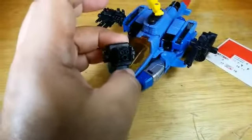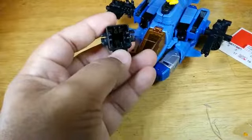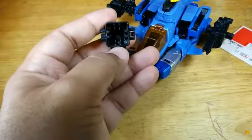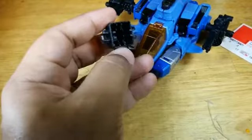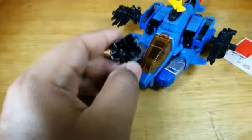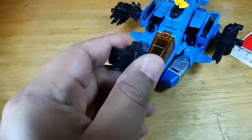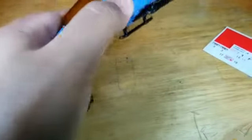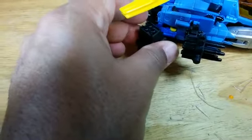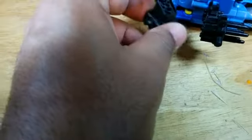He has this extra piece, which you can either fit onto his arms by hiding the pincers and then slipping it on — it fits into the grooves on his forearm, as you saw when he was in robot mode. Or you could clip it onto parts like here. It would be able to clip in there, but it would be facing up, which is highly logical.